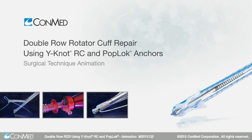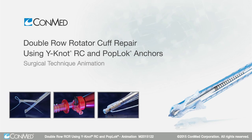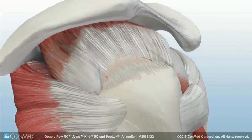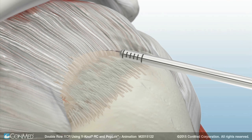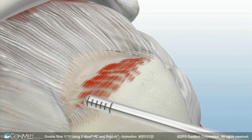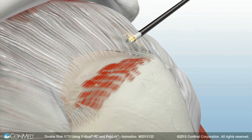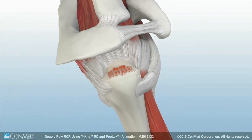The Y-Knot RC Self-Punching All-Suture Anchor and Pop-Lock Knotless Suture Anchor are used for secure double-row rotator cuff repair. To begin, prepare the footprint in subacromial space using a ConMed dual-purpose shaver blade and the Edge bipolar arthroscopic RF device.